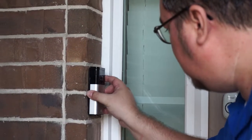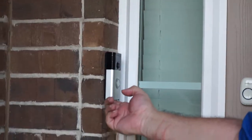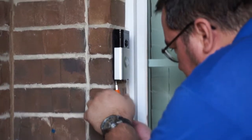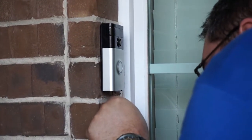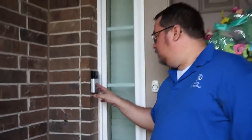Mounting it is as simple as pushing it down so it locks, then tightening the little screws on the bottom using the torque screwdriver they provided. Once you get both screws tightened, you're done. That's it — now you've got a badass doorbell installed.